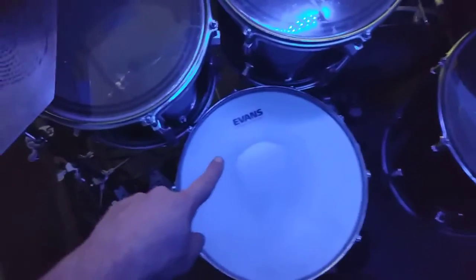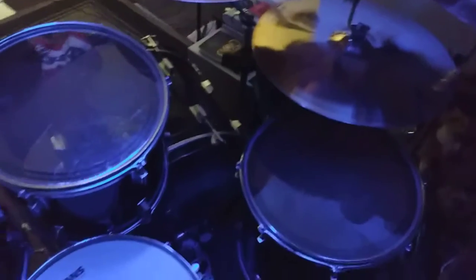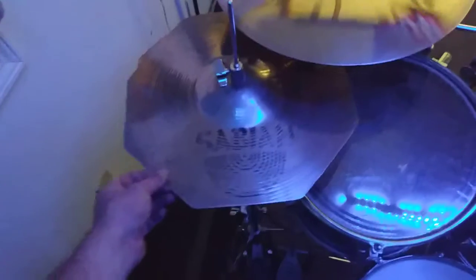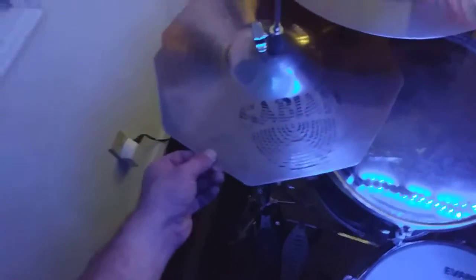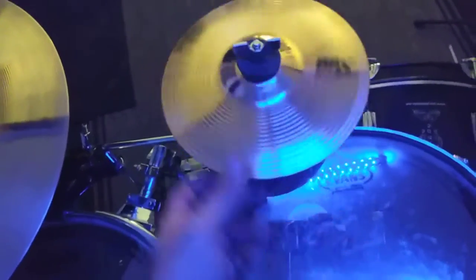A couple things have changed, but we're still rocking the Evans HD Dry on the snare, EC2s on the toms, and the Evans EQ4 on the kick. We're still using my signature Sabian 14-inch Rocktagon hi-hats, and we've still got this 16-inch Sabian XSR Fast Crash that's still going strong after two years. And this is a new addition — the 8-inch B8X Splash.